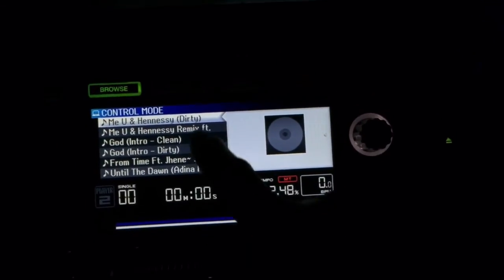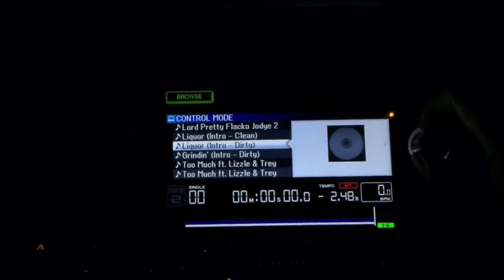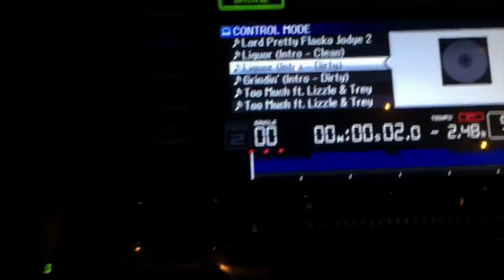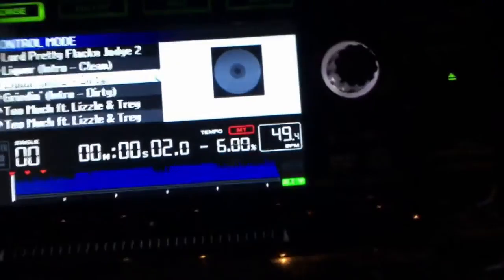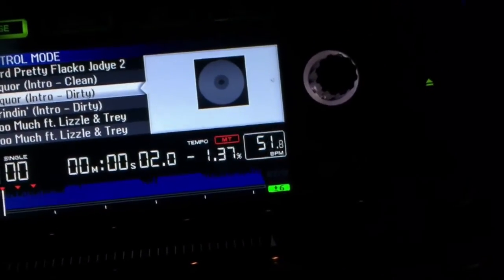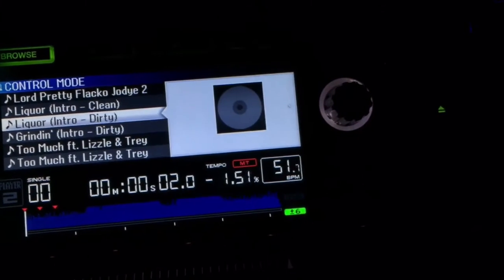Now you see my song list which mirrors my library right here. If I go ahead and just load the song, I now have full cue point control — you can see it skipping along right here as well as in the song. And my favorite part: the BPM displayed directly on the CDJ, so you don't have that Serato finish.